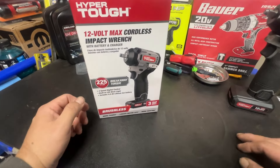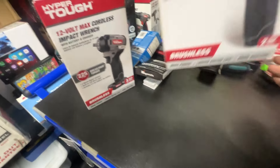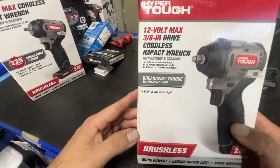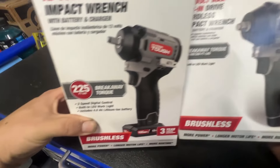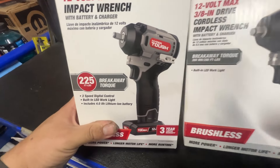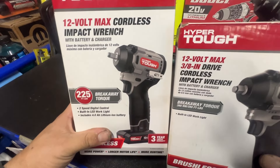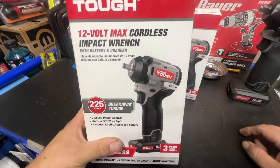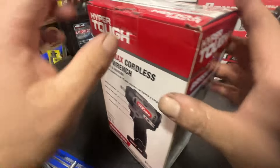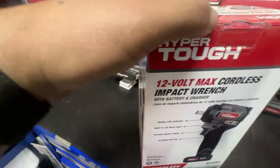This new one is rated at 225 foot-pounds. Let me grab the box for the original — the original was rated at 300 breakaway and 200 foot-pounds, or 280. So this new one is rated at 280 breakaway and 225 foot-pounds, meaning they actually gave it a lower torque number in the revised spec. I think it's going to hit about the same as the old one — I think this is just a more realistic rating. The old one wasn't hitting anywhere near 300 or 280 foot-pounds as it claimed.